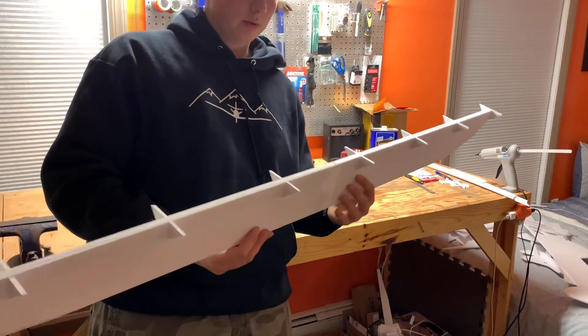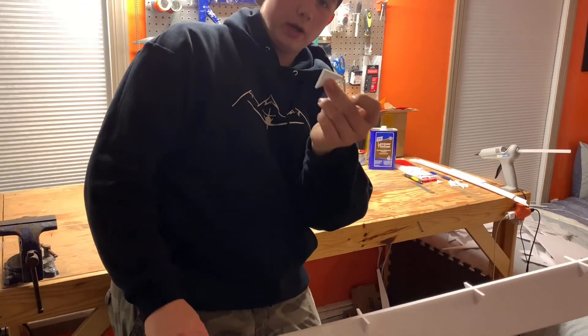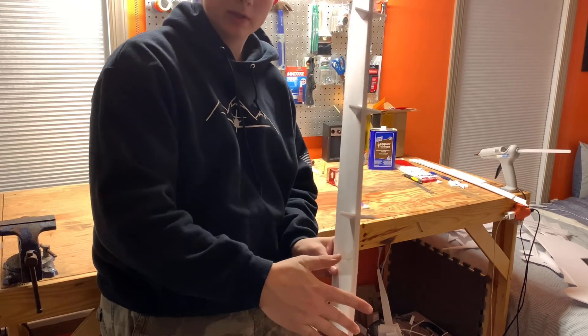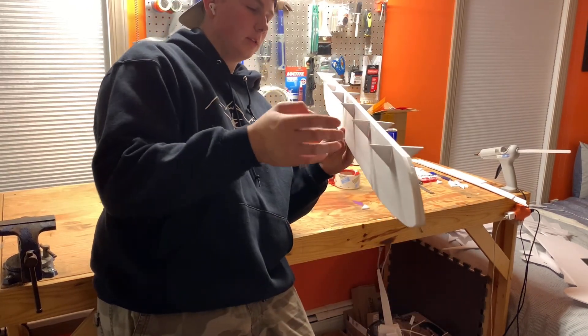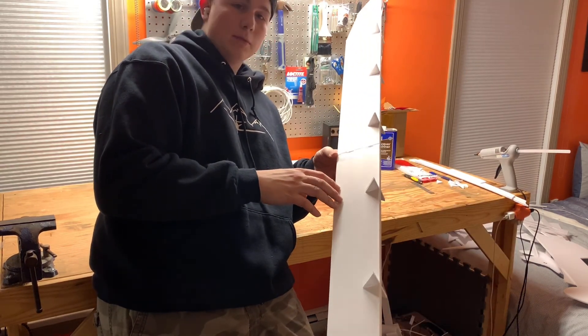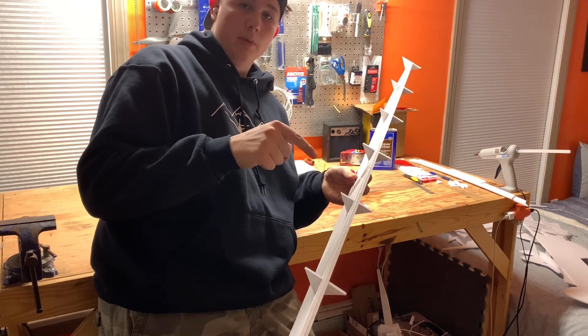Now you can see what I'm talking about — I had these little right angles and I glued a bunch of them on, so now there are more contact points and the glue should hold a lot better. There is going to be a little bit of drag on each of these, but it shouldn't be a crazy big deal for this size. I'm going to get this glued in and do the same thing for the top one.